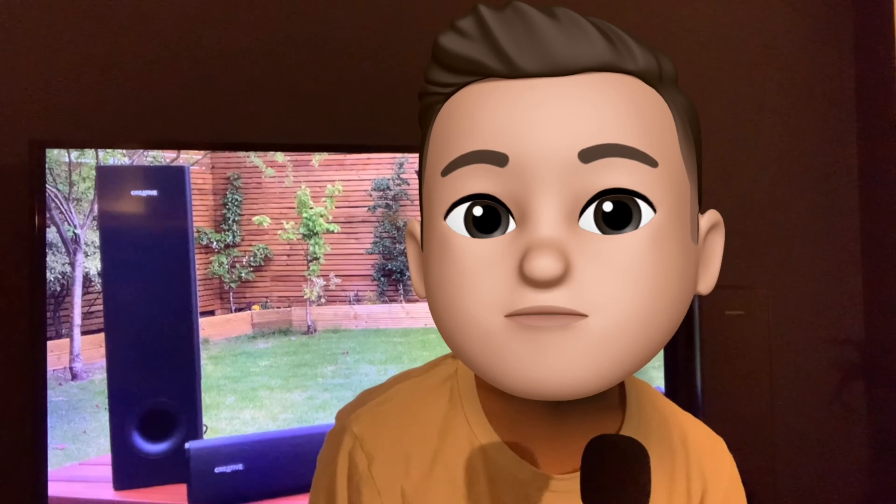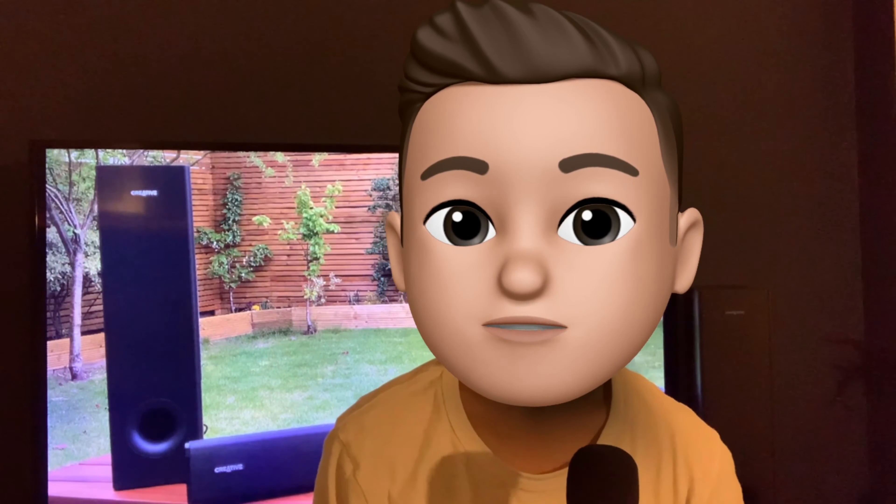Anyways, final thoughts. I wanted to point out a small issue I personally had. I turned on the TV and wouldn't get the audio straight away — it'd take around 20-plus seconds to get the audio working, which isn't too bad but it would have been nice for it to work instantly. Also, the top of the soundbar is glossy so it accumulates a lot of dust.